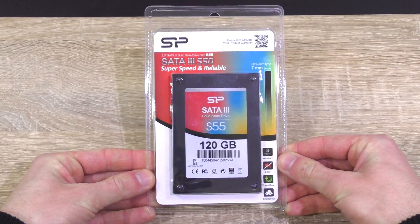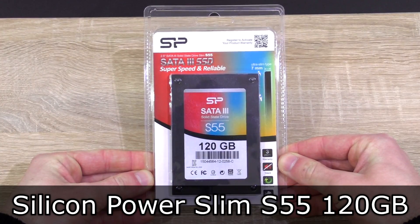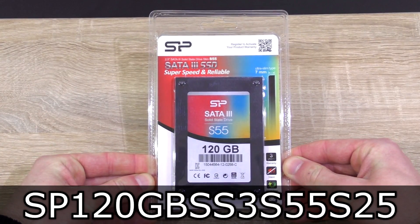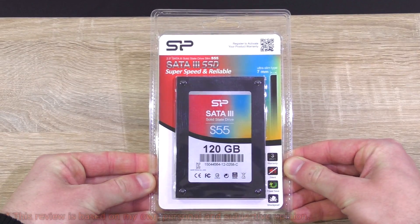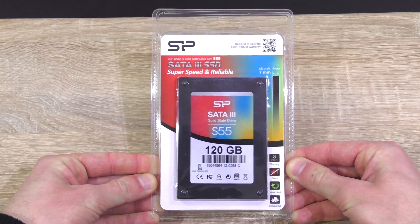Welcome to Niklas 11x12. Today is the right time to review a solid-state drive. Today I'm looking at the Silicon Power Slim S55 120GB SSD. This could currently be the ideal choice to upgrade an old computer and speed it up, as this S55 drive is meant for the budget-minded consumers among us.